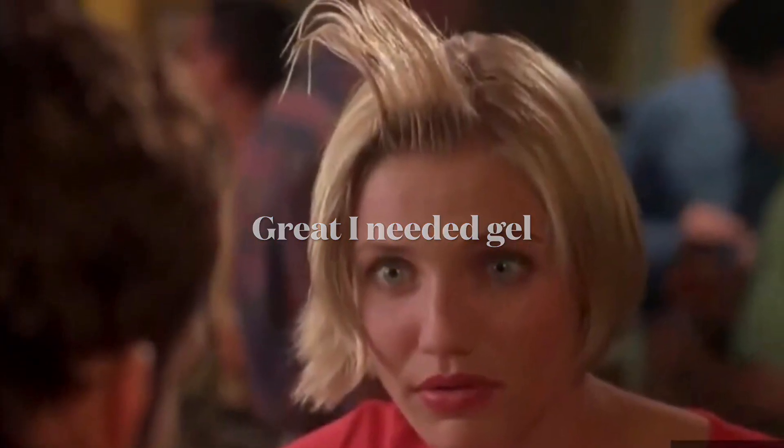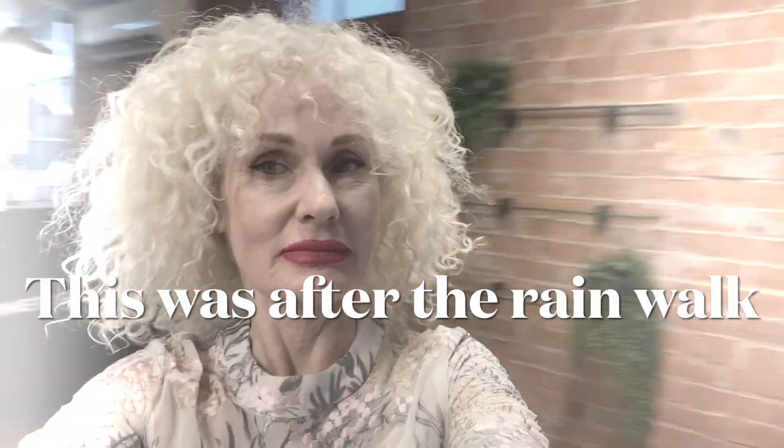You'll need to make this gel up fresh — it only lasts one to two weeks in the fridge — but the results are sensational.